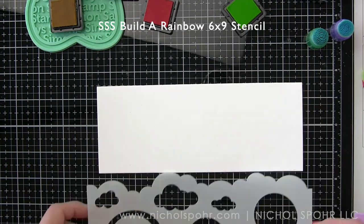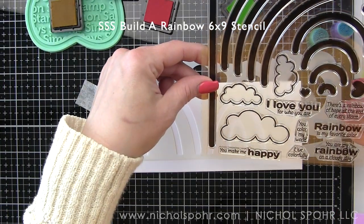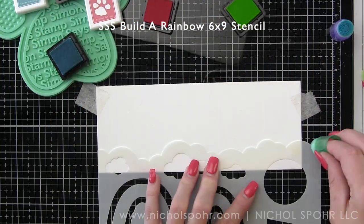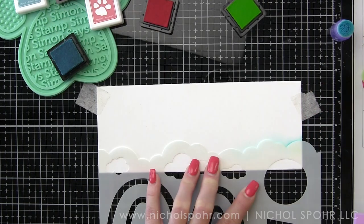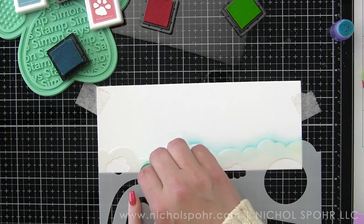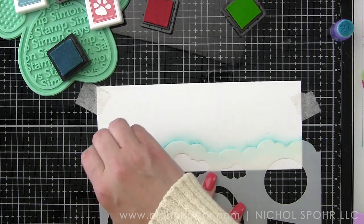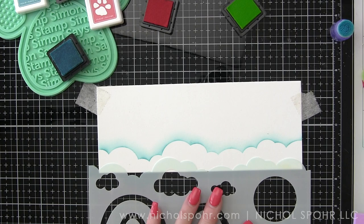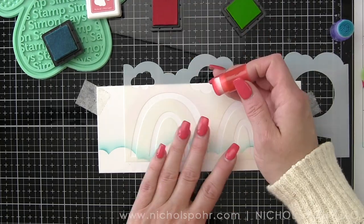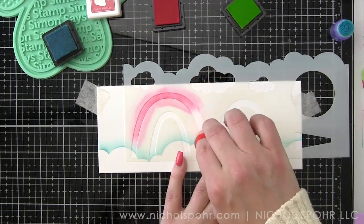Next, I have a Simon Says Stamp slimline rectangle die that I use to die cut more of the white cardstock from the kit. We are going to create a very similar scene. I am going to speed up the video just a little bit to save some time. Because this is a slimline stencil, it was easier to mix and match the clouds on an A2 size since I could kind of move the stencil back and forth so the clouds weren't uniform. But I really want more than one cloud border on this slimline card, and I'm going to show you a little tip for how you can adjust that.